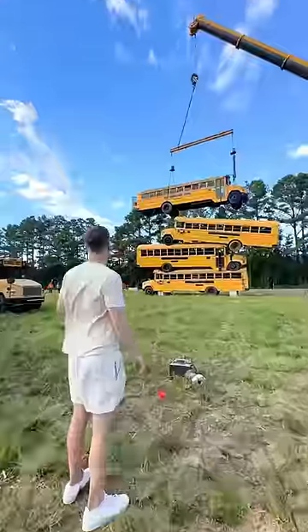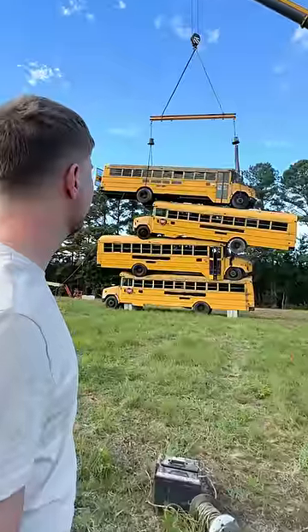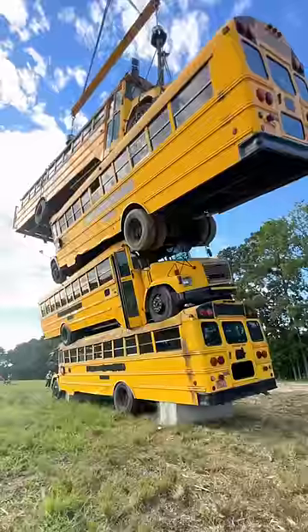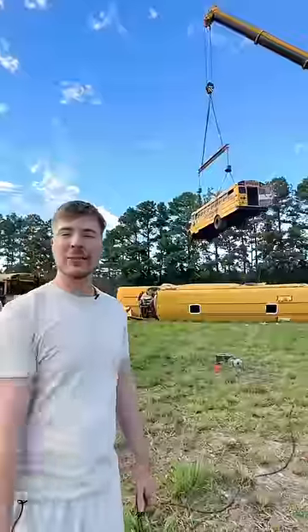This is kind of dangerous, not quite sure what to expect. Lower the bus — getting close, a little bit lower. Perfect, that's good. Oh — that fell before I could even place that one.